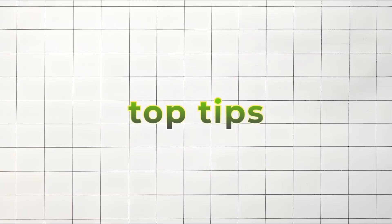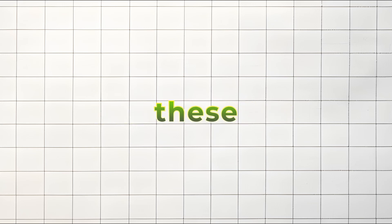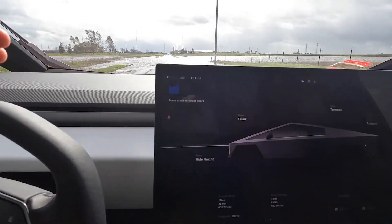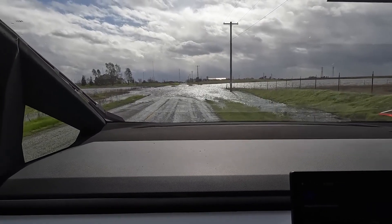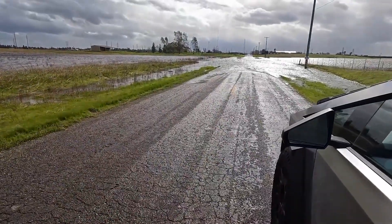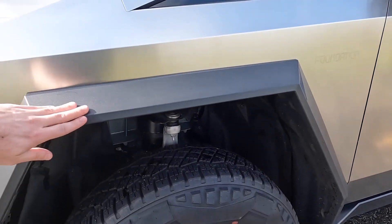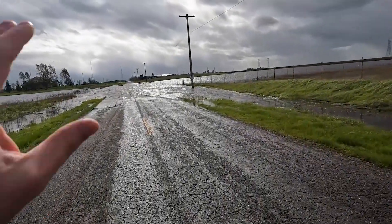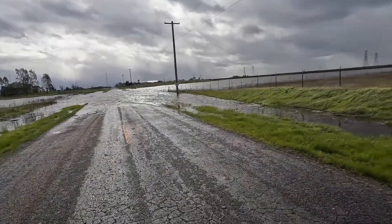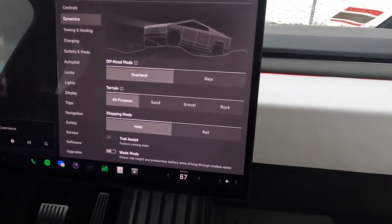Here are some top tips from experts to maximize the Cybertruck's off-road capabilities. First, assess the terrain before entering the water. Ensure the depth is within the 2.7-foot or 32.5-inch limit of Wade Mode, indicated by the water level reaching above the Cybertruck's 33.5-inch tires. Check for still or slow-moving water, as strong currents can destabilize the vehicle, and be aware of any debris or submerged objects that might cause damage.